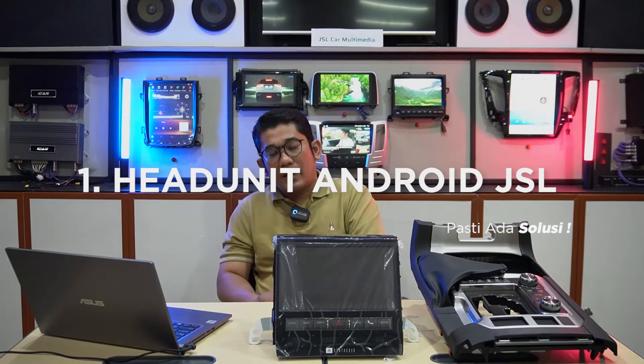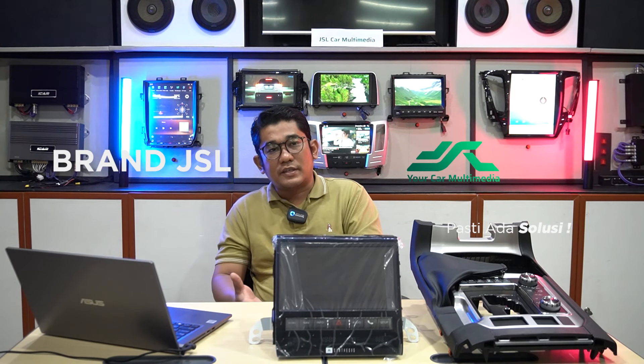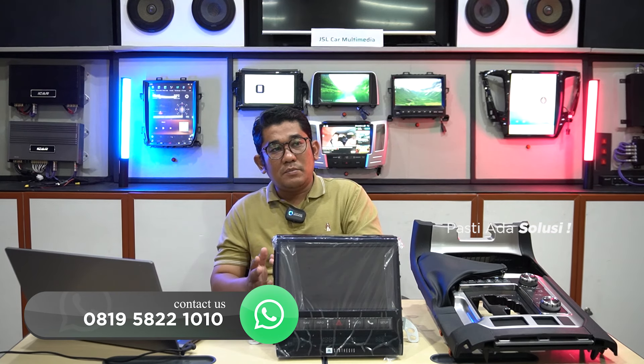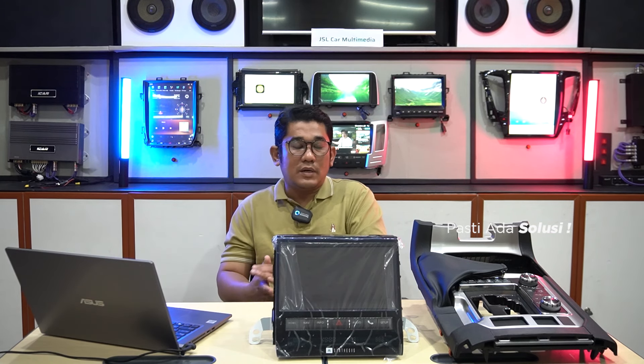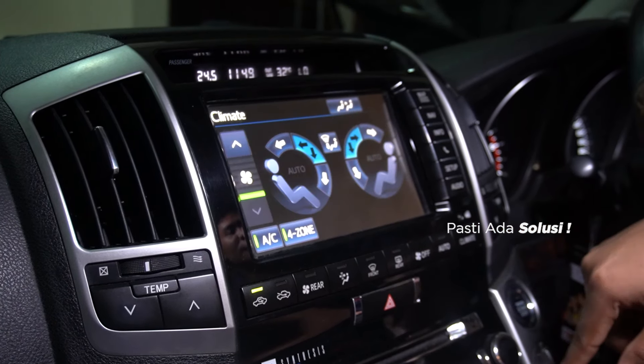Yang pertama adalah head unit. Pada sistem head unit ini kami menggunakan dari brand GSL, dimana brand GSL ini memiliki komponen hardware yang berkualitas tinggi serta software development yang memang cocok untuk mobil Land Cruiser 200 ini. Karena LC200 ini memiliki beberapa sistem yang kompatibel dengan sistem original mobil, contohnya seperti AC yang bisa dikontrol dari head unit.